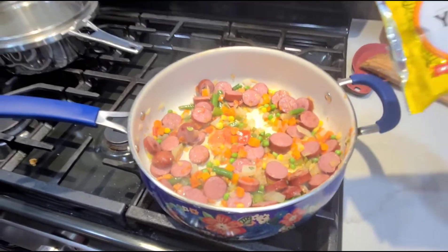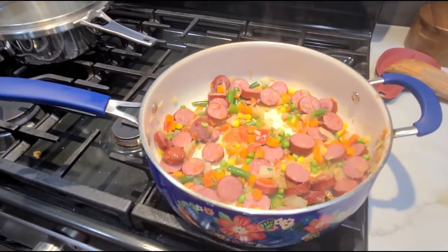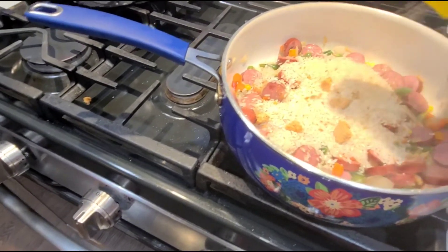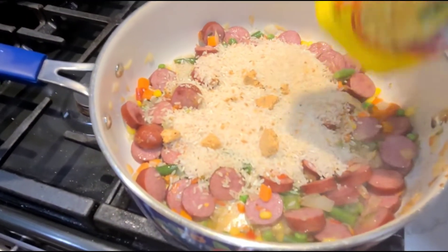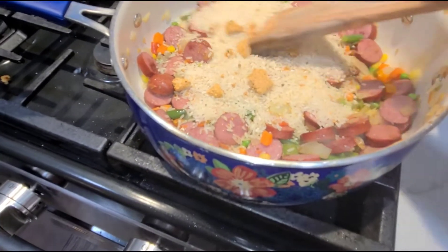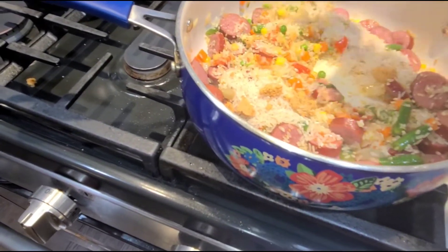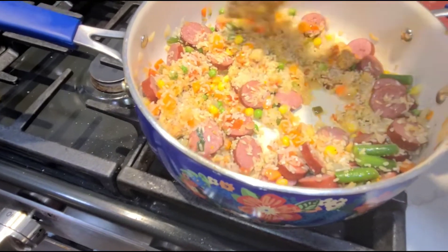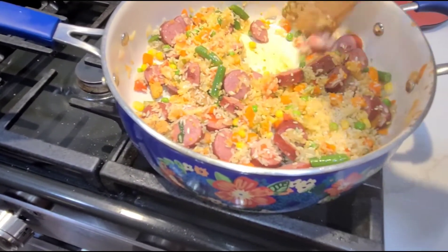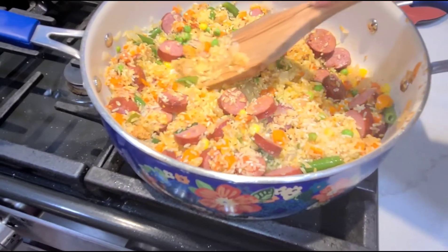Now I'm going to add a bag of yellow rice — it's seasoned. I'm going to stir that around and get that in there. Can you see that clump of goodness? The seasoning is there. So let's let this stir around for a minute, and if you can get the rice toasted a little bit, it just gives it a little bit more flavor.